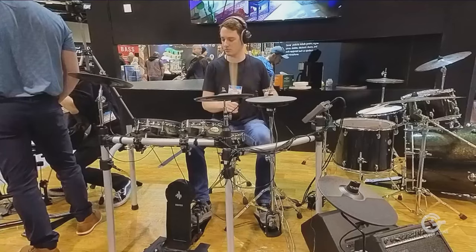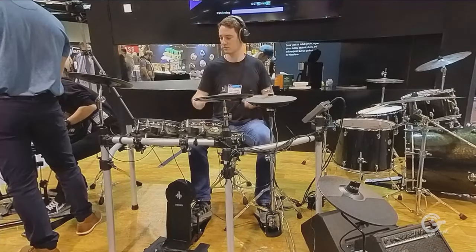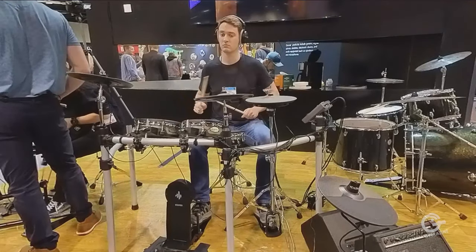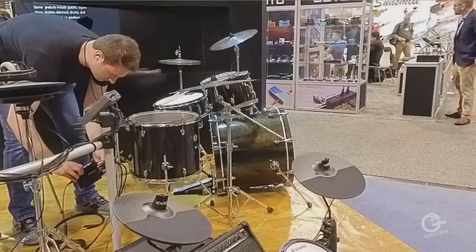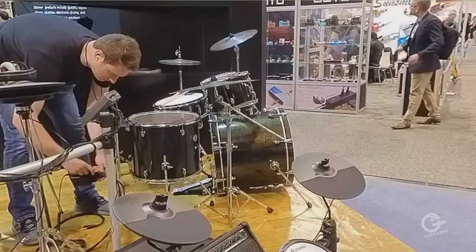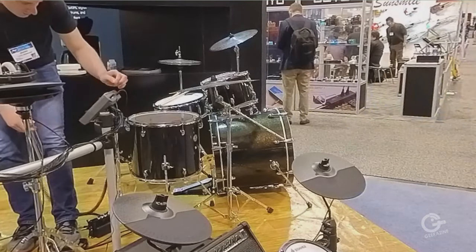I'm assuming the one Justin is playing is a little bit more on the professional level? Yes, it's our flagship, the most high-end for now from Donner — it's the 500p. And then of course we also have an acoustic drum set too, the DDS-520. It looks like a simple five-piece drum set.